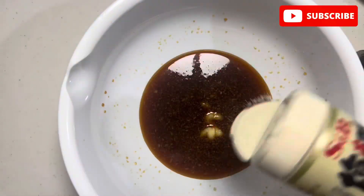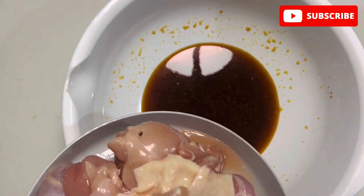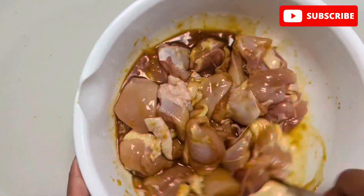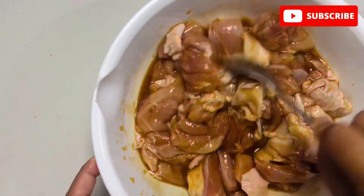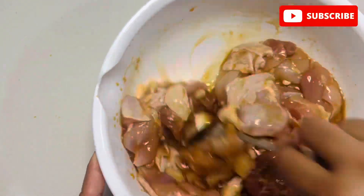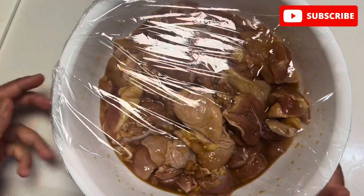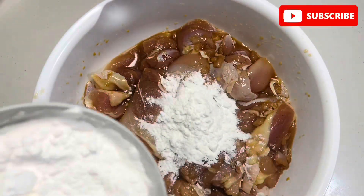Mix it, add a little amount of black pepper, then add your chicken into the sauce and mix it until the sauce is coated all over the chicken. Cover and let it marinate for around 1 to 2 hours.